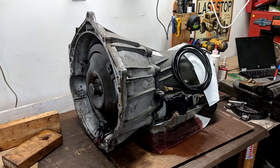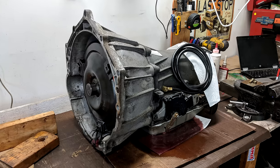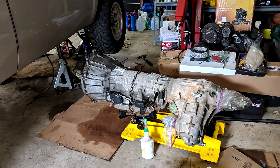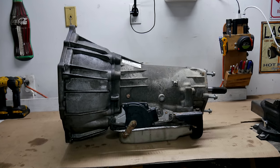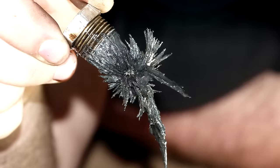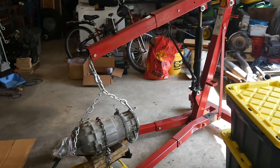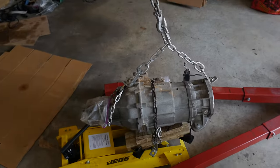Just like that, this long transmission build series is done — it's back together. However, if you think back a couple episodes to what we talked about before taking it apart, there really wasn't anything wrong with the transmission. But there was definitely something wrong in the driveline on the truck. When draining everything, we noticed a significant amount of metal shavings in the transfer case. So while the transmission itself is back together, we're not done with this job just yet.